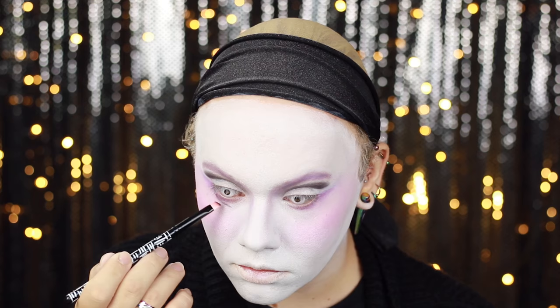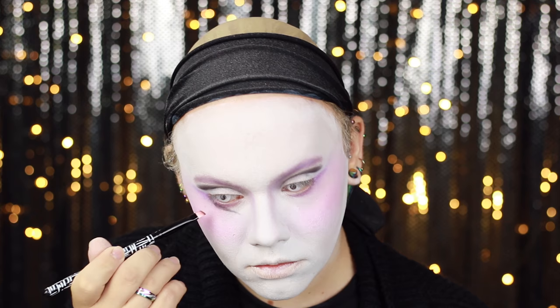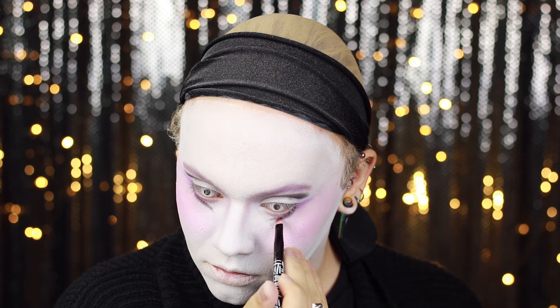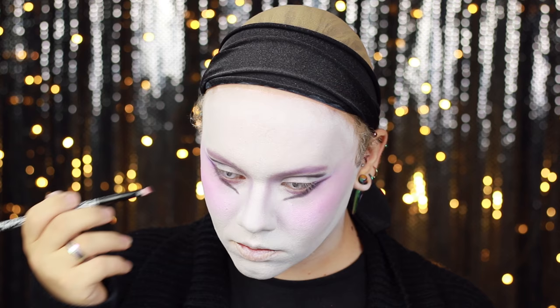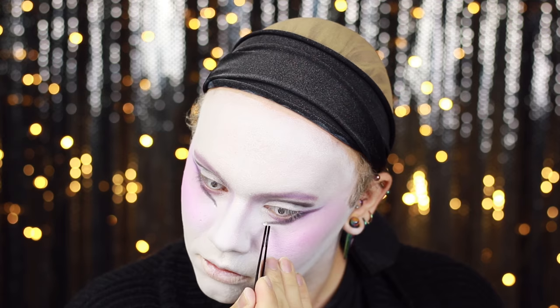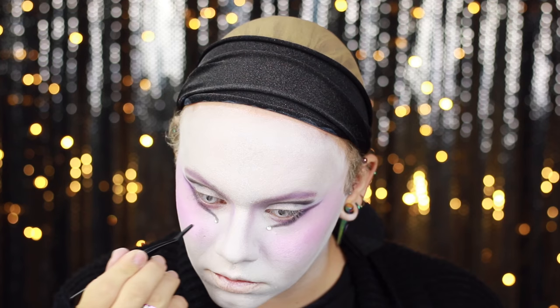To really change the shape of my eyes I'm going in with that matte black shade and using this to draw in a secondary lower lash line. Following the same shape we created with the Pinktini colour, I'm winging it out on the lower lid to really define the eyes. Then on the inner points of this new lash line where the tear ducts would be, I'm applying 6mm rhinestones.